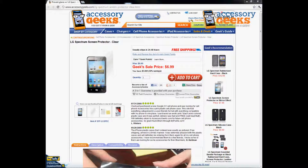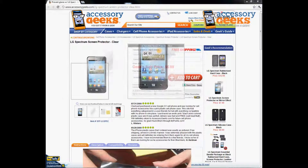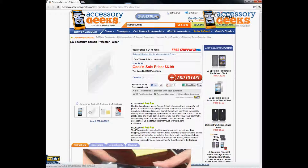Hey, what's up everyone? It's JChunGeek coming at you from AccessoryGeeks.com and today I got another product review for you guys. Today it's going to be about the LG Spectrum Screen Protector in Clear. I'm going to try to answer all the questions you guys may potentially have about this product.